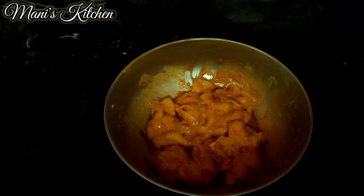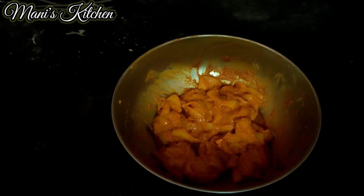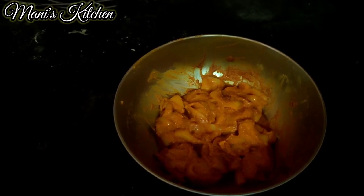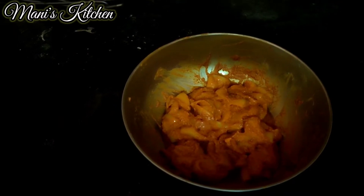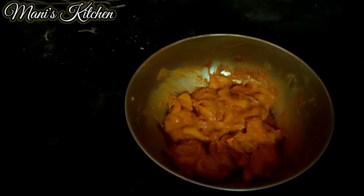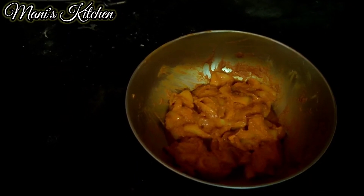Hello friends, welcome to Manis Kitchen. Today we will see how to do a squid fry. I've marinated the squid and whatever things I've added are shown in the description box. I will just give an overview of whatever things I've added.